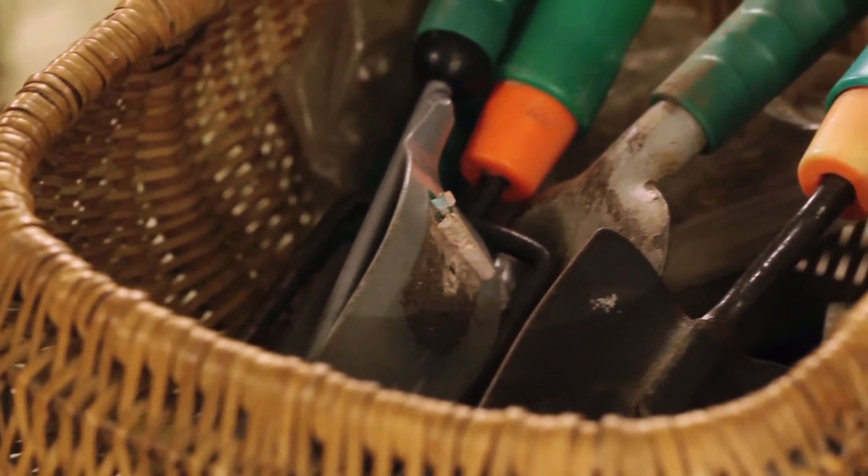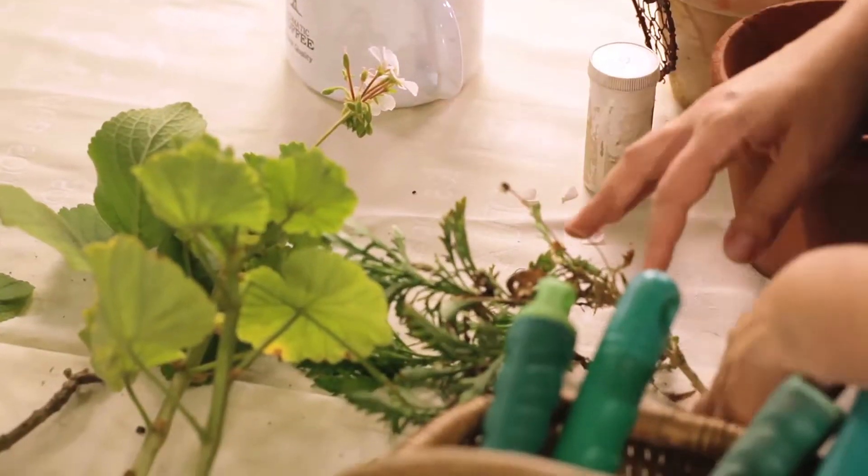Hi everyone, I'm Katherine and today I'm going to help you get inspired about gardening. One of the ways that I like to get plants for my garden is by taking slips. It's free — you can just take a little piece from someone else's garden or from your own and just carry on planting. What's nice about it is you can also teach your kids how to do it and they can get excited about gardening as well.